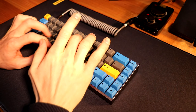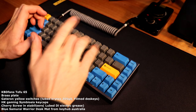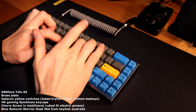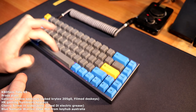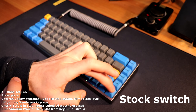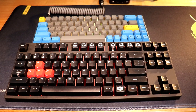I've never filmed myself typing before and my technique is terrible, so let's all have a laugh and enjoy the sound test. Now compared to the Cooler Master Quickfire Rapid Cherry MX Reds.